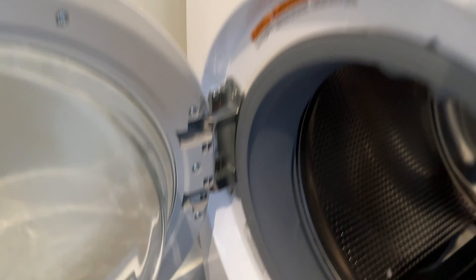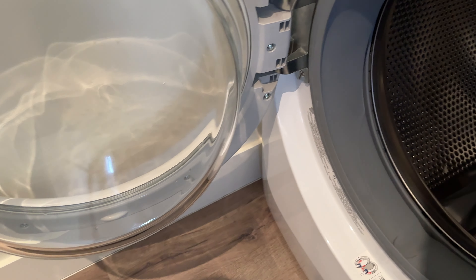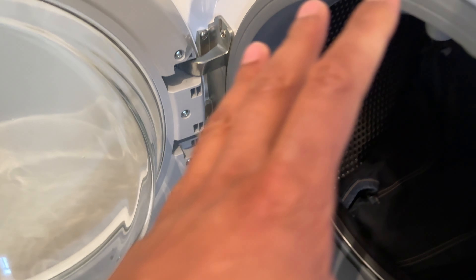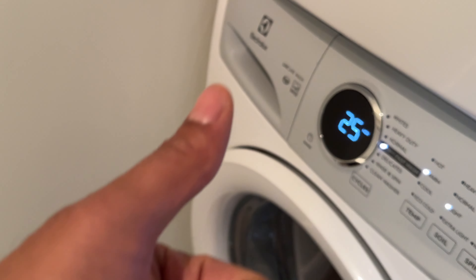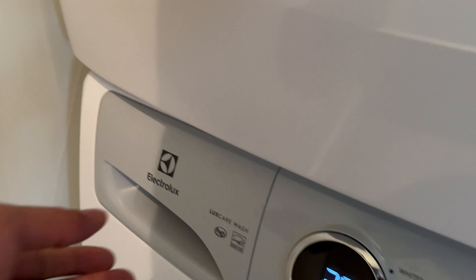So what I have right here — I'm going to go ahead and place my clothes in here, and then I'm going to shut the dryer door. And then before I go over the controls, I'm going to add my detergent.